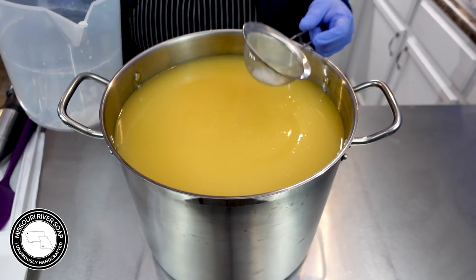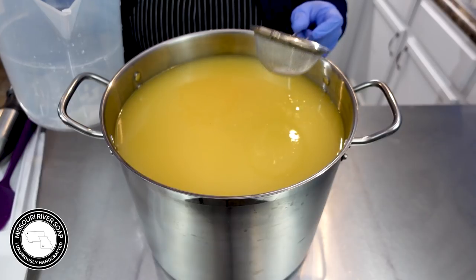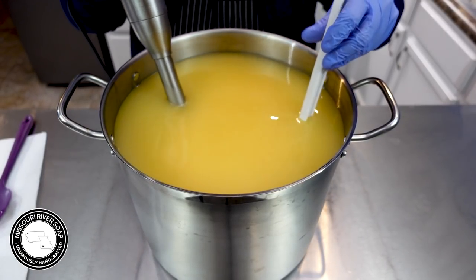I just want to have the fun element of it and get a little bit of the feeling of it, with no real concern of it having any issues. And it's about time to be making our pumpkin soap too — so much fun!